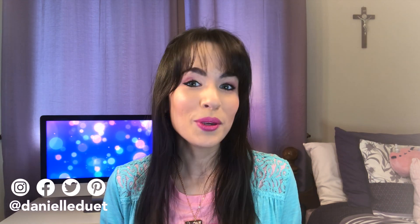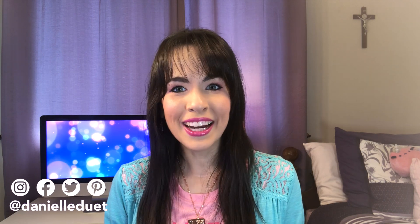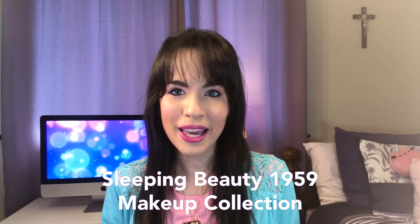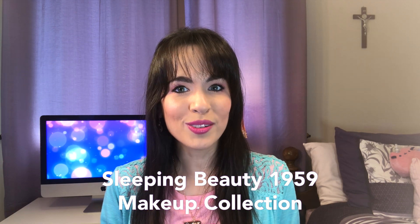Hello, my lovely friends! It's Danielle here. I hope that you're having a beautiful day. Today I'm so excited because I'm going to be sharing with you the Besame Cosmetics Sleeping Beauty 1959 Makeup Collection that came out last year in 2019, which I have and I actually just got pretty recently.